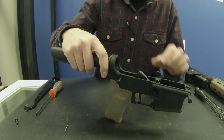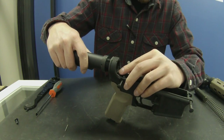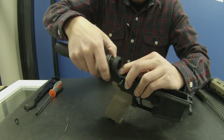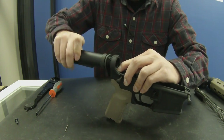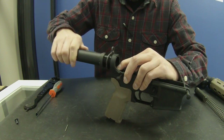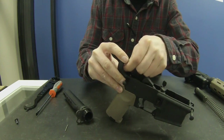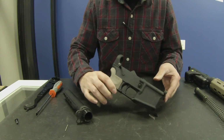You could actually take the buffer out first if you want — it doesn't really matter. Then push down on the retainer again and finish unscrewing the buffer tube. You can get the retainer and spring out of there if you want, or you can just leave it in there. But that's all there is to it.